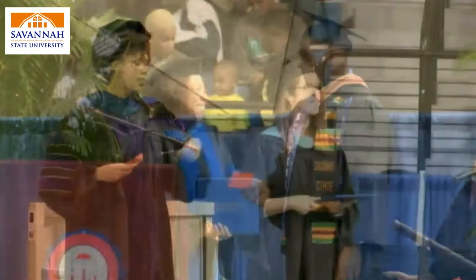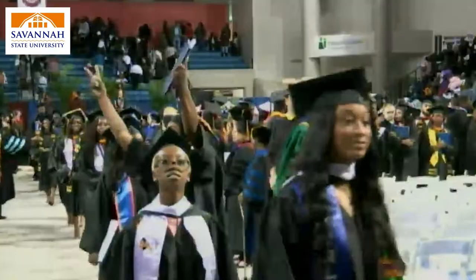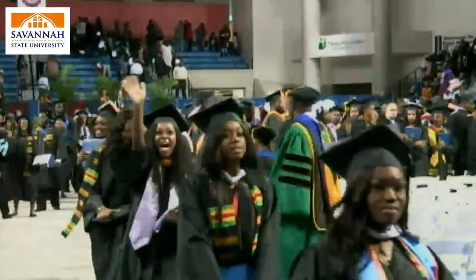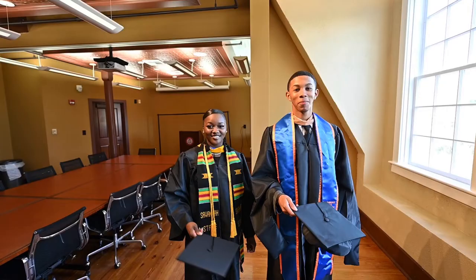Once the ceremony has concluded, the recessional will begin. After the stage party and all faculty members have exited, all graduates will recess along with their appropriate college. Please remain in your row until an usher instructs you to exit. The graduation ceremony is an event you will remember for the rest of your lives. Congratulations on this significant milestone.